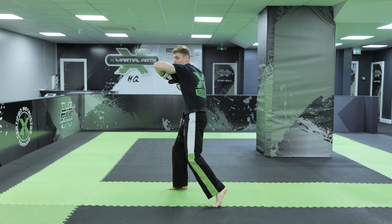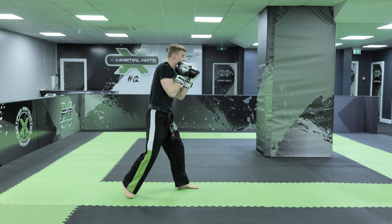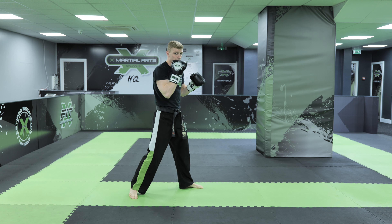So one more time: lead elbow strike to the head, rear hook punch to the body, lead hook punch to the head. Again from this angle here: lead elbow strike nice and high, rear hook punch nice and low, lead hook punch nice and high.